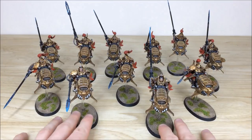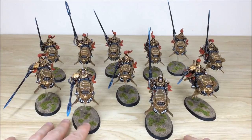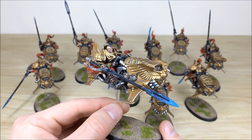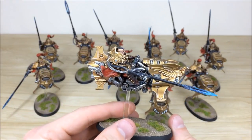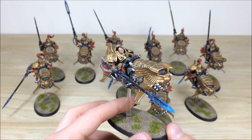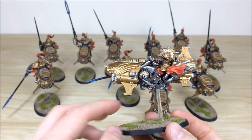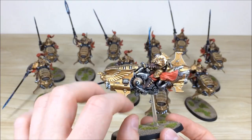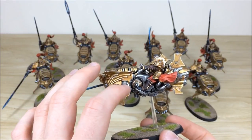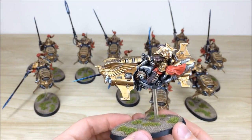Next up we have all of the Dawneagle Jetbikes — 11 in total, two of which can be used as Shield Captains, designated by bare heads and a little extra detail. Pulling forward one of the Shield Captains: all the multiple areas of highlighting and edging on the gold work, the cape with contrast added, every gem picked out and fully highlighted with a point of light source, a really cool lighting effect on the power lance, and weathering sponge work done to pick out metallic wear on the silver areas. The Mechanicus symbol is fully picked out and highlighted.